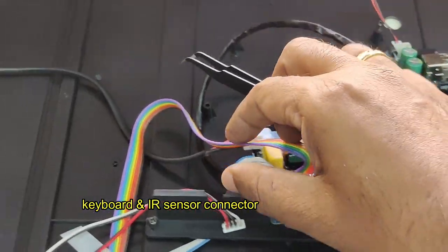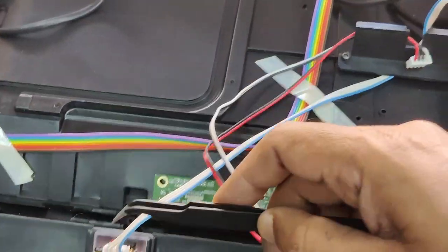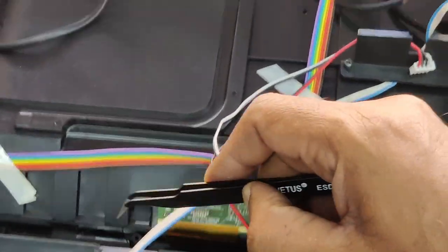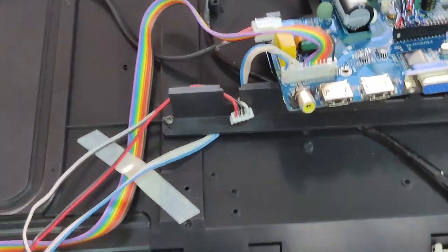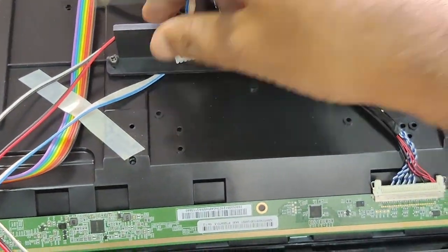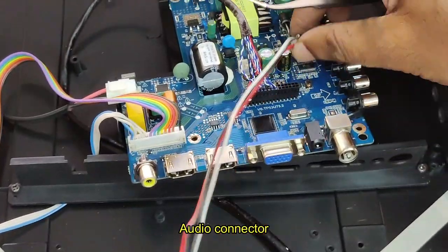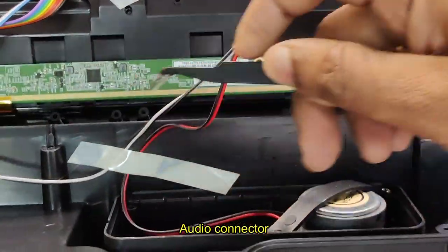The dot on the LVDS connector should match the arrow mark on the board. The lower end IR sensor and key controller connector has two parts — one part goes to the IR sensor and the other part goes to the keyboard. There is also a four-wire speaker connector. This is a stereo system, so there will be two speakers, and this connector goes directly to the two speakers.